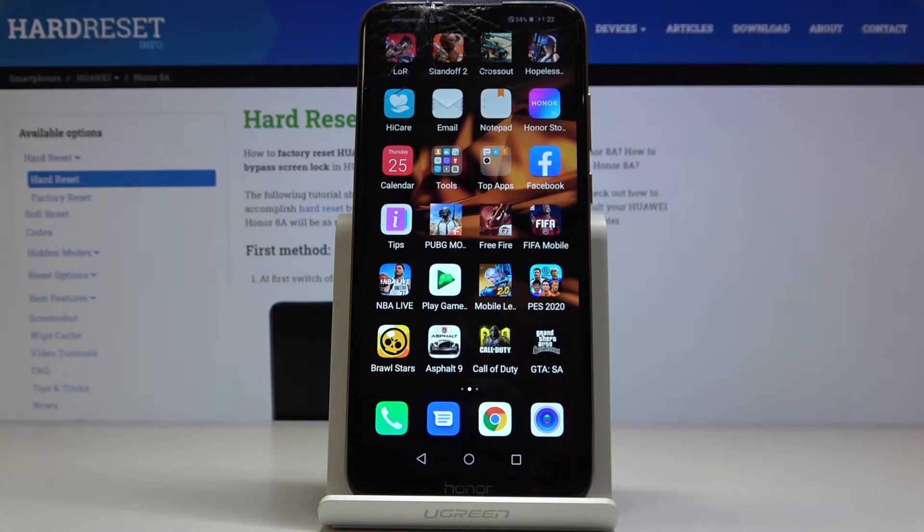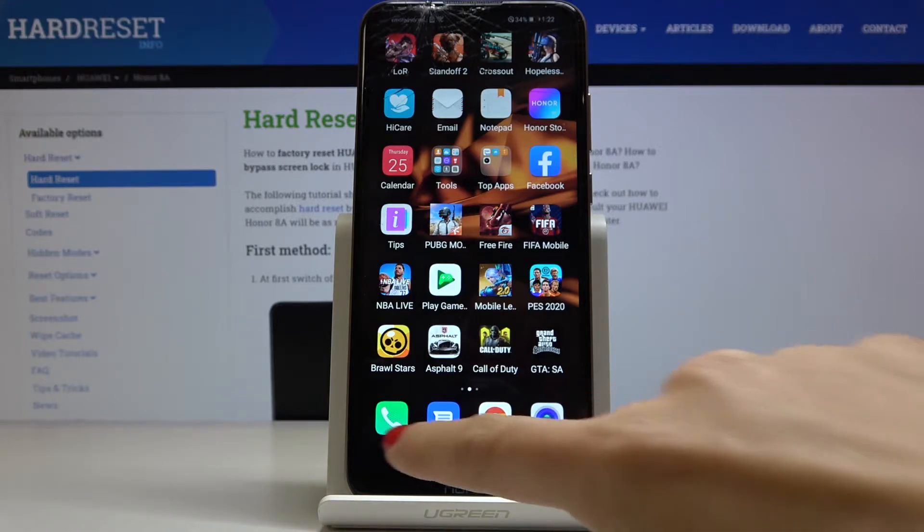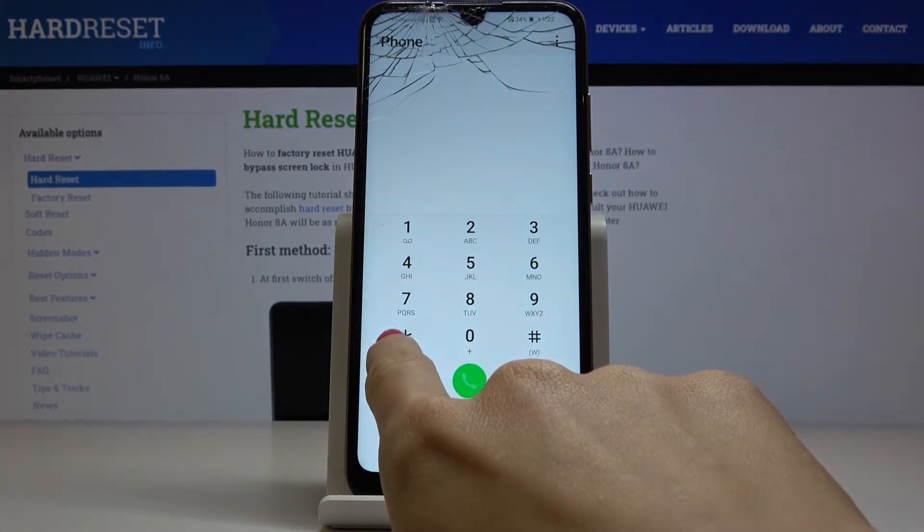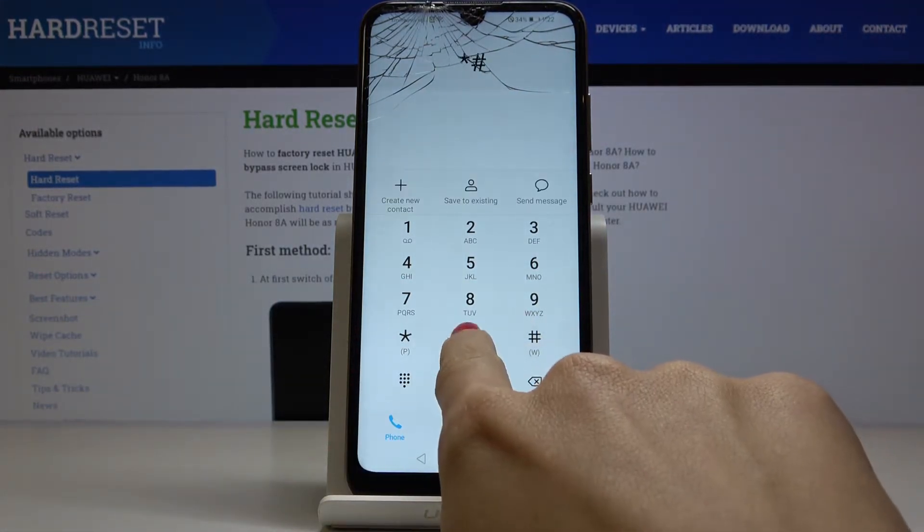Here we've got the Honor 8A, and let me show you how to locate the IMEI and serial number on this device. We have two methods — let me start with the quicker one. Just tap on the phone dialer first, then enter the secret code, which is asterisk-pound-0-6-pound (*#06#).